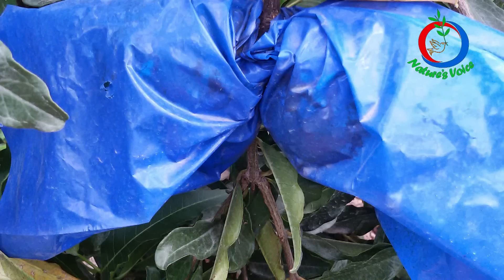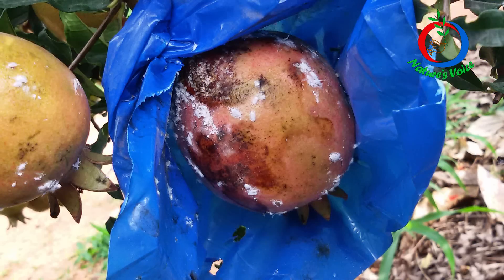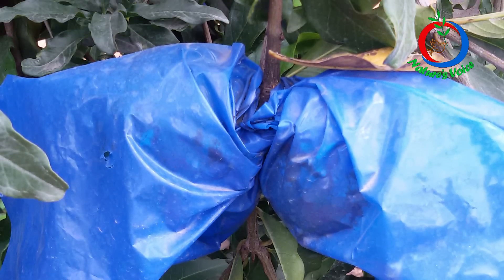Then I started with opaque polythene covers, which are blue in color and very thick. But there were issues — I can't see what is happening inside, the size of the fruit, pest and disease infestations. Also, when I spray plant extracts or herbal contact medicines used in natural farming, these covers prevent the medicines from reaching the fruit. Most importantly, inside the opaque covers, lots of mealy bugs developed. I could see mealy bug issues in each and every cover, and the covers were also preventing sprays from reaching them. So I discontinued that experiment as well.